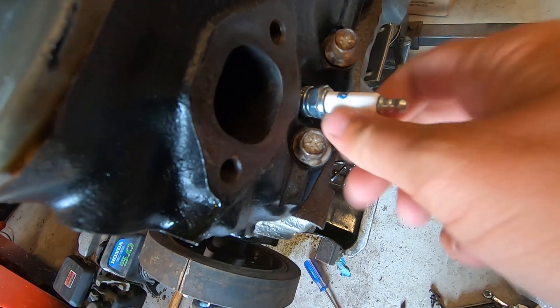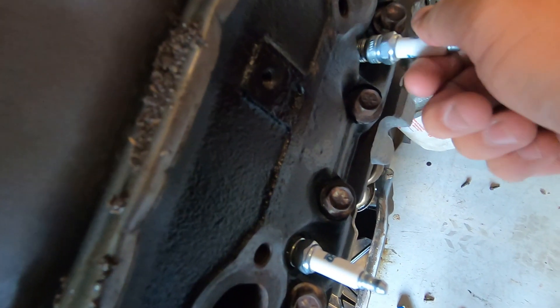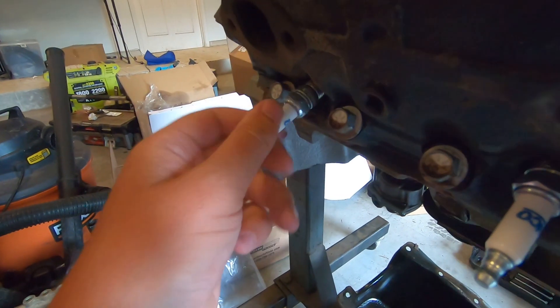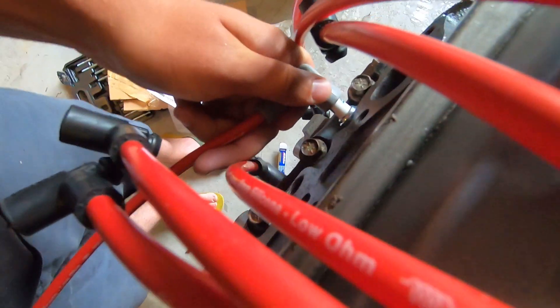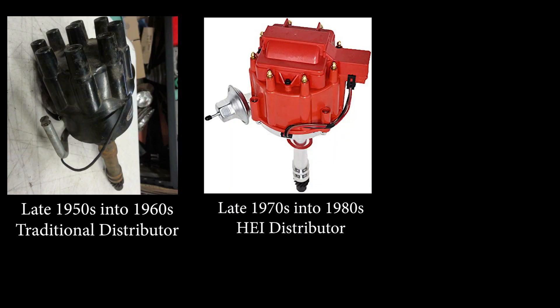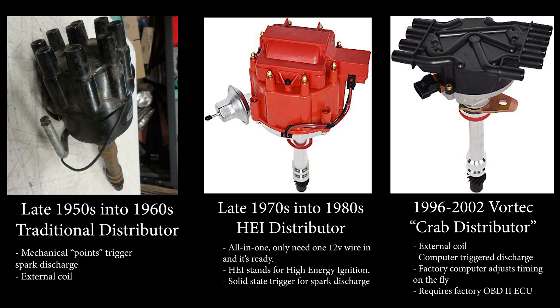In a previous episode we put the bulk of the engine back together, but there's still a few things that need to be done. To start, we're going to put in these spark plugs which are specced for a 1999 Suburban. What is not specced for a '99 Suburban is this HEI distributor, which is specced for any mid to late 1970s era GM small block. The main reason I'm going with this style distributor instead of a traditional distributor and external coil is because the built-in coil design will reduce wiring clutter in the engine bay.